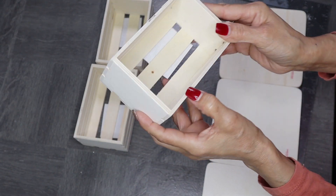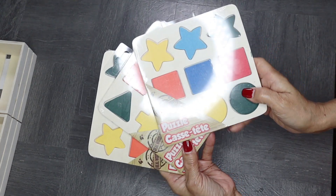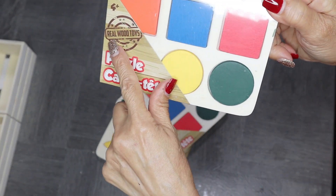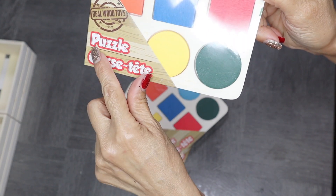Can you believe that? I'll be using three of these Dollar Tree wooden crates and also three of these wooden puzzles. You can find them in the children's section where they have all the toys. Really, those are the main items that I'll be using from Dollar Tree.